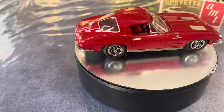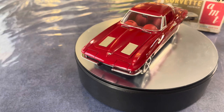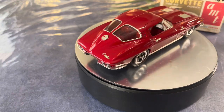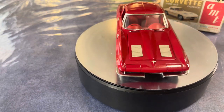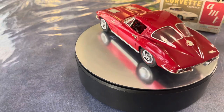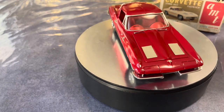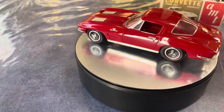Anyway, this is the AMT '63 Corvette hardtop, split window, built pretty much stock. The wheels came out of the newer release '63 Corvette hardtop kit — the street rod series — which is sold as a '63 but has a big block in it. As we all know, big blocks didn't come in '63 Corvettes. But these wheels are a close replica of the optional wheels available in 1963.